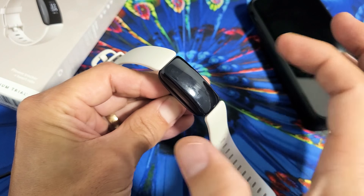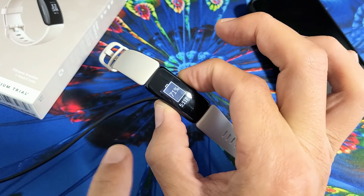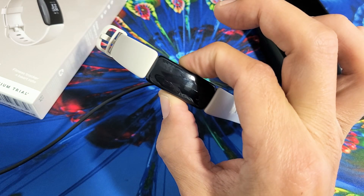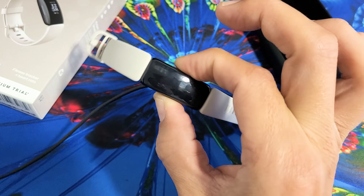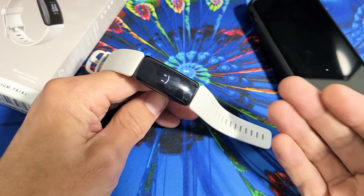Let's pretend the screen is black here now. Go ahead and grab the sides — I just felt it vibrate. Now press and hold and do not let go. Keep holding, waiting for that smiling face to appear, and then you can go ahead and let go. If there's a smiling face, go ahead and let go, and hopefully you're back up and running and no longer have a black screen.